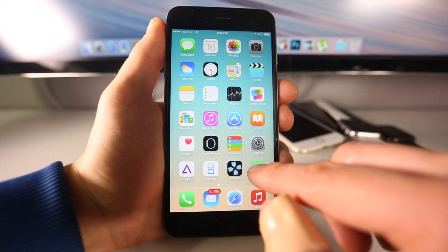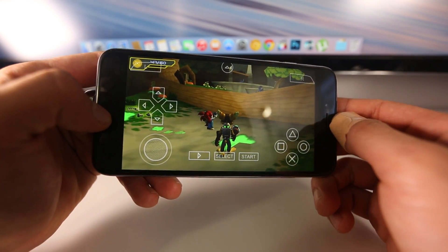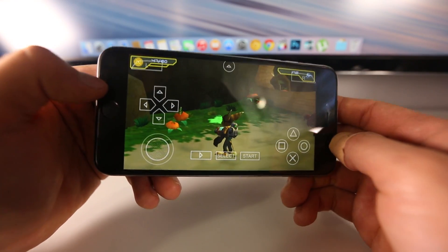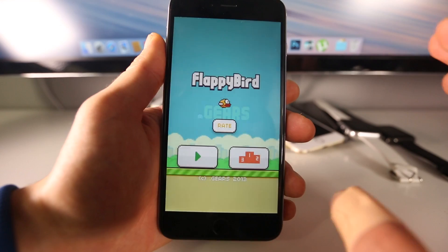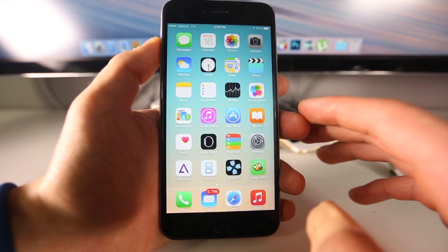I also have a PlayStation Portable emulator right here and I have Ratchet and Clank loaded. Depending on which game you have, you're going to have varied performance. Right here I'm not getting optimal frames per second, but a lot of people who have downloaded PSP games will be able to tell you which ones work best. There's also original Flappy Bird and a lot to choose from. You can also download a PS1 emulator, original Game Boy, and several other ones.